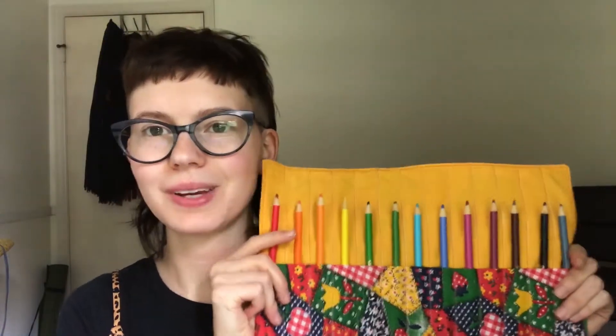Hi everyone, my name is Ellie. I teach sewing and crafts at the library and today I'm going to show you how to sew this pencil roll that you can use to store all of your pens and pencils. This is a really easy beginner-friendly project so I hope you'll join me. Let's get started.